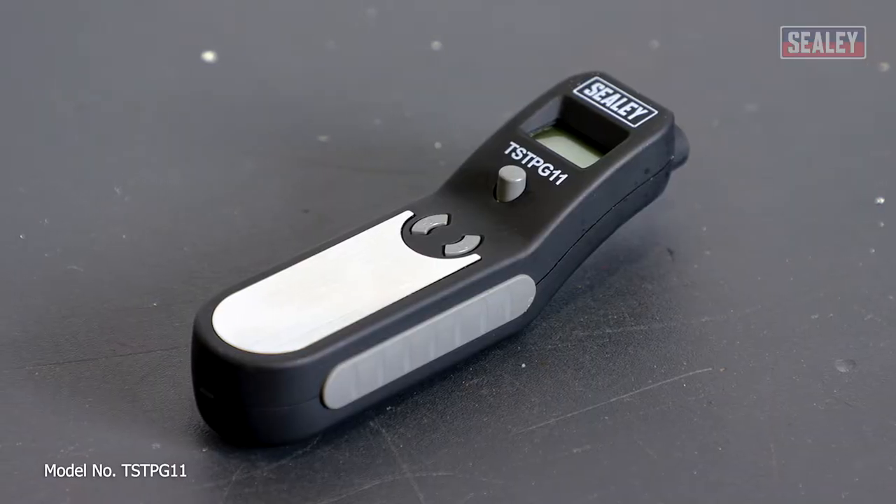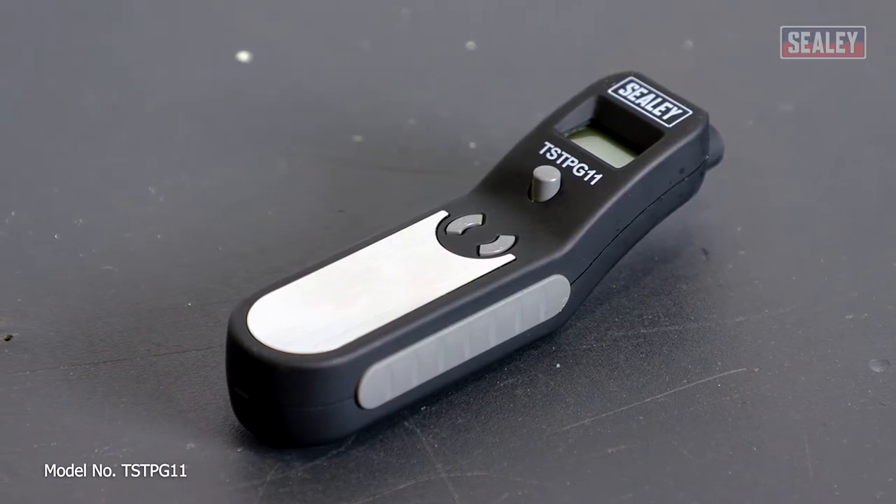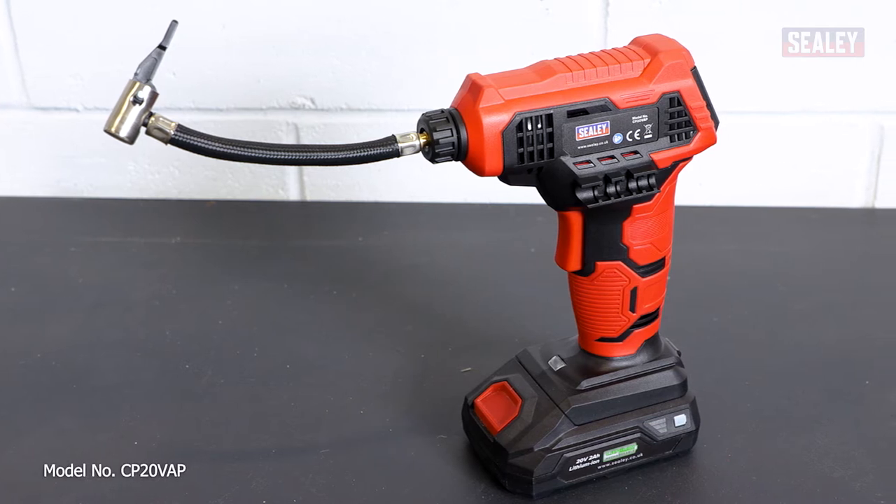In this video, we'll be using the Sealey Digital tyre pressure and tread depth gauge and a 20 volt cordless tyre inflator.